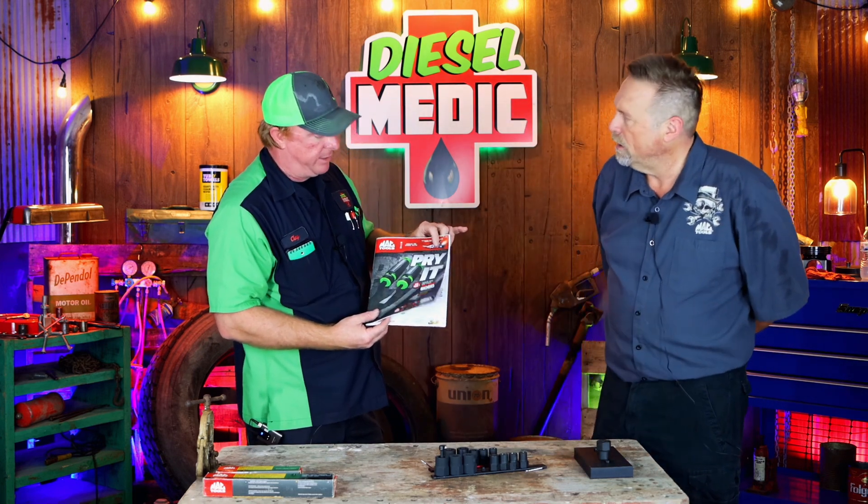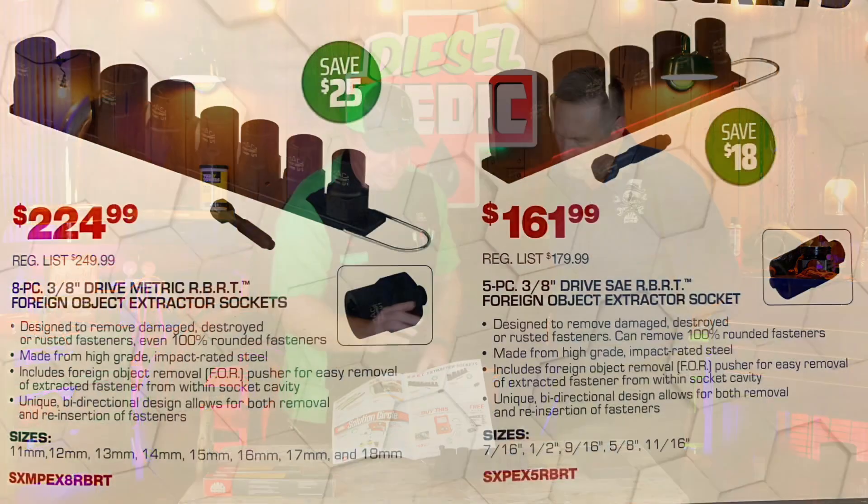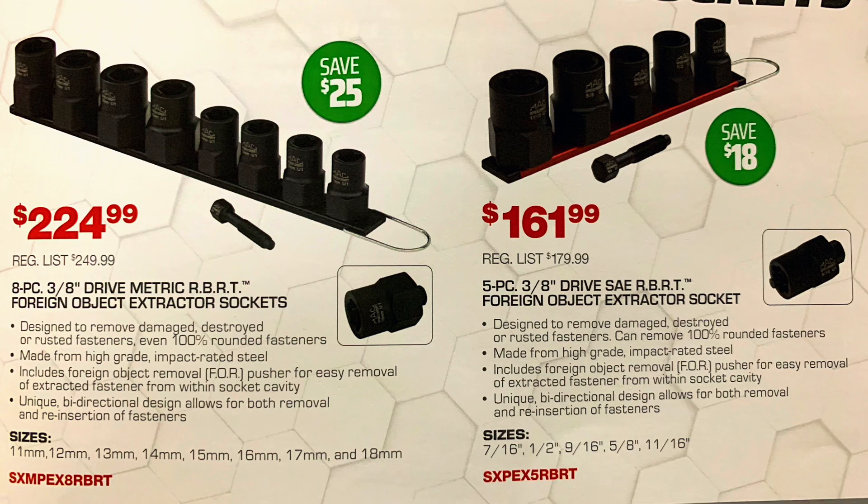Clay acknowledges that a lot of those bolts were extremely, extremely rounded on purpose to give the tools a harder test. He admits most bolts wouldn't be that round in real life. Dan notes it's important to keep the demos honest — it's never rigged between the two of them. One cool thing: in this month's flyer — Flyer 11, September 28th to October 25th — on page seven the RBRT sets are on sale: the metric set is $25 off and the standard set is $18 off.